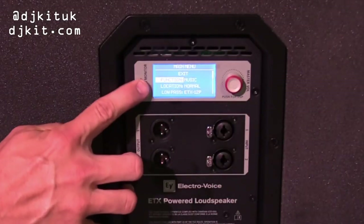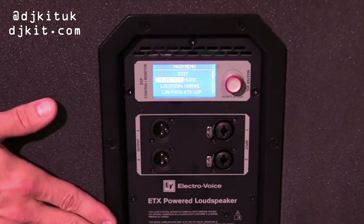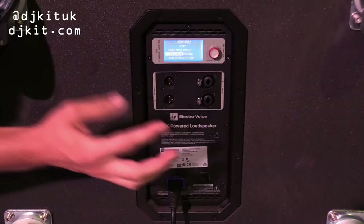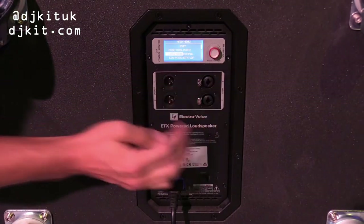Going into the display, you've got what you're using it for. The function would normally be matched to the top element with the same setting. The location is where you do the cardioid setting — currently set to normal.